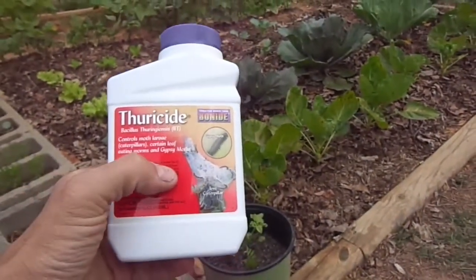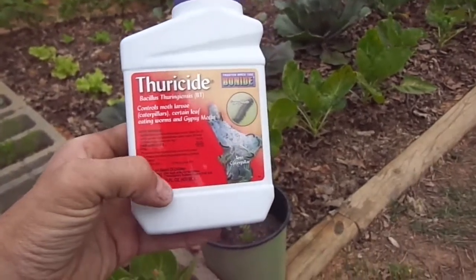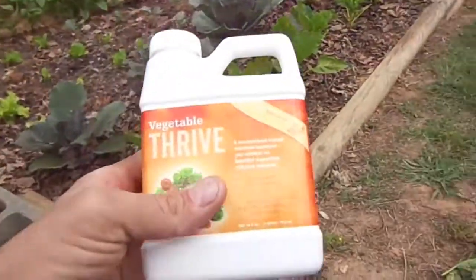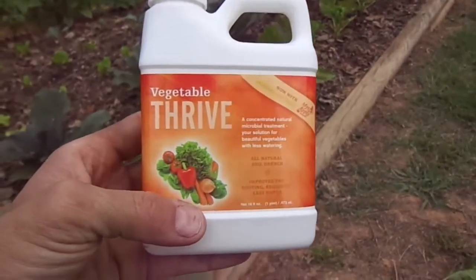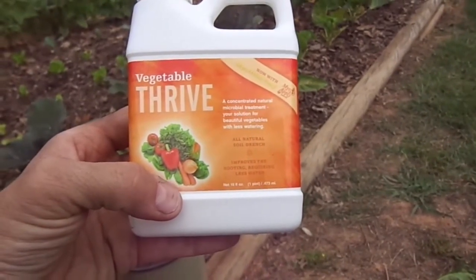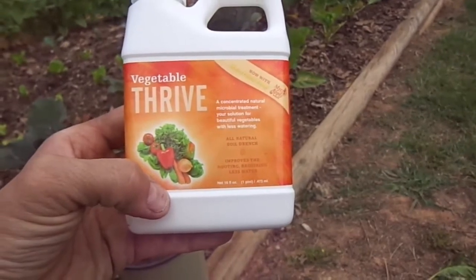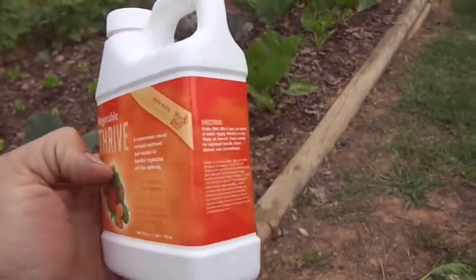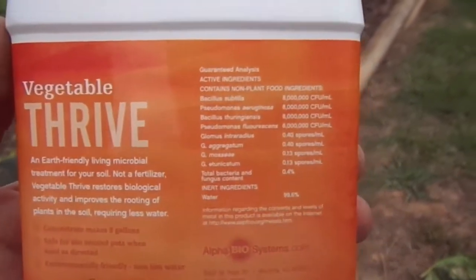They told me to get two products. First, Thuricide, which has BT in it to help with gypsy moths and little green worms. Then also Thrive — while it's not considered fully organic, it has no synthesized material in it, and he said it will help pop the plants back out. It's applied directly at the base of the plant without touching the leaves.